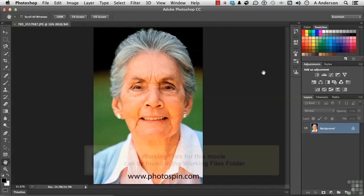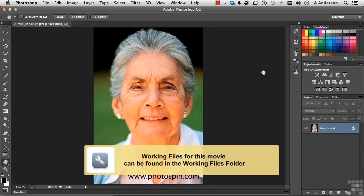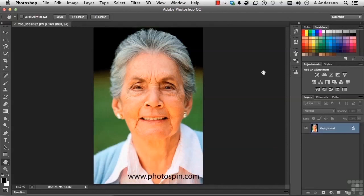If you're ready, go ahead and open up the image 705-355-7087.jpg from our friends at Photospin. I hope you have your doctor's license handy because we're about to do a little bit of plastic surgery. We're going to take some years off this woman.